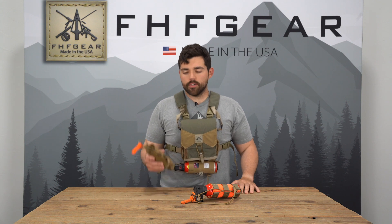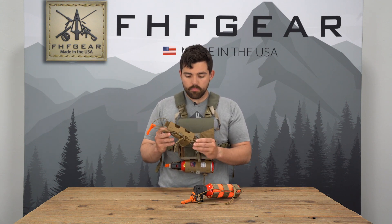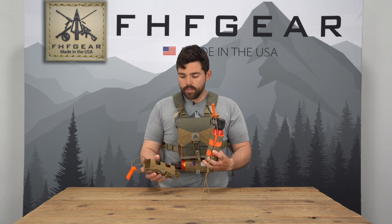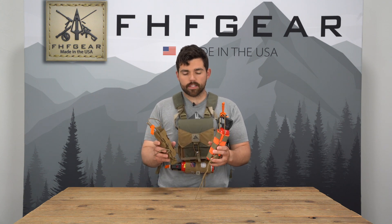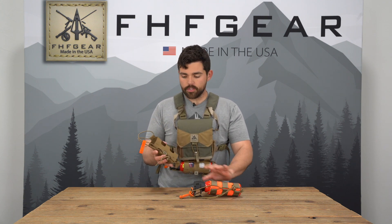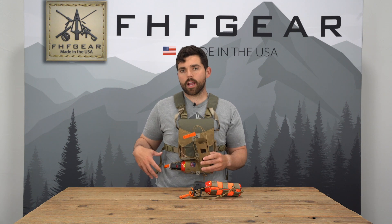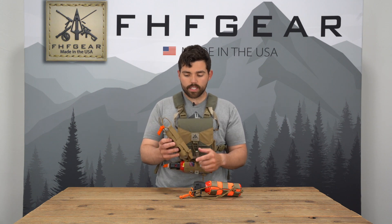Hey guys, Rick with FHF Gear here to talk to you about the new Bear Spray Light. The Bear Spray Light is a more sleek and lightweight version of our time-tested regular expandable bear spray holster. Functionally they are the exact same, so you still get the same features such as the universal molle attachment, which will go on the bottom of your harness, the chest rig, or vertically on any kind of pack belt system.